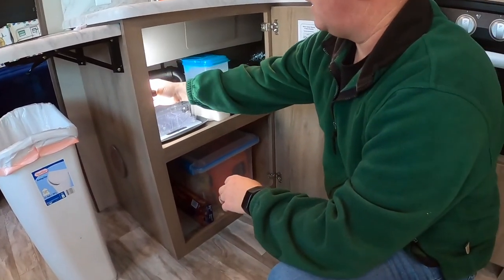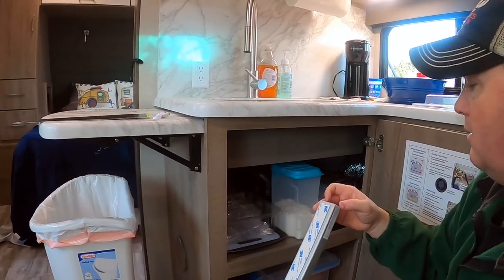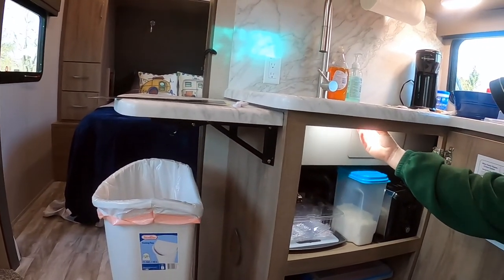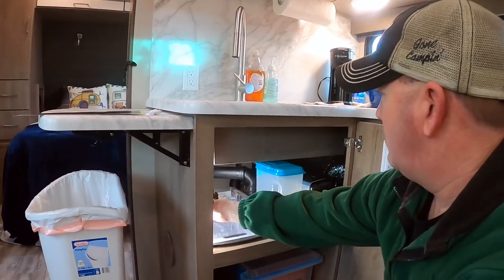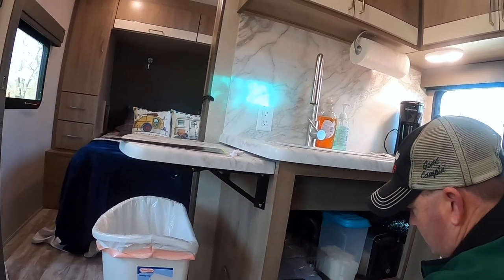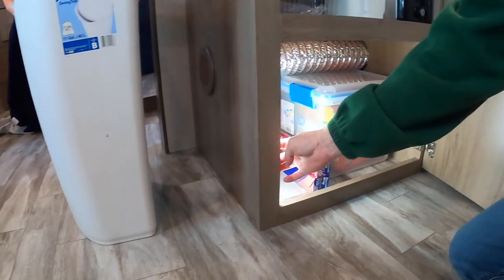We can put it on the side like this, or we can put it up underneath like this. I think I'm going to put it on the side because if you put it up here, everything in there is still kind of in the dark. So I think I'll put it right here. The next one I put in, I can put it right here too, and then when you open the door it lights everything up. Or I can put it on the side as well — you can see how it lights that compartment up.